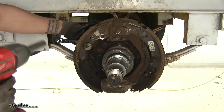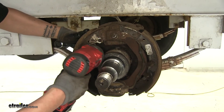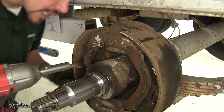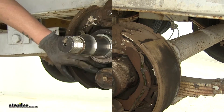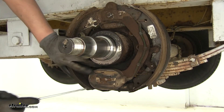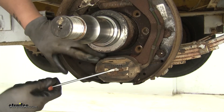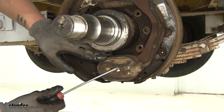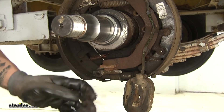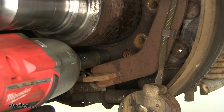I'm going to take an 11/16 wrench and hold the nut on the backside while I use a 5/8 socket to remove the bolt, and we'll repeat that for all the remaining hardware. The last bolt at the bottom of our brake assembly is going to be rather hard to get to, but since we're replacing our brake assembly, I'm going to take a flathead screwdriver coming in to where the magnet is and pop that clip out that's holding the magnet in place. That way we can pull the magnet off and have a little bit more room to work with.